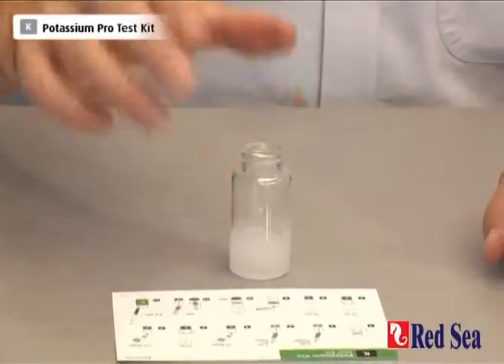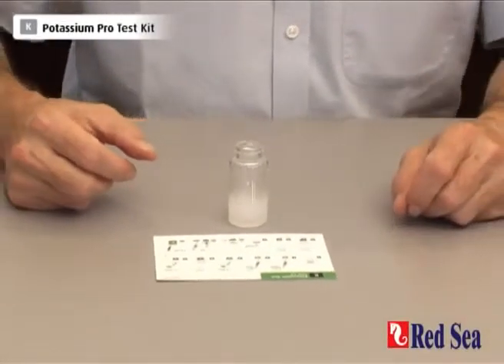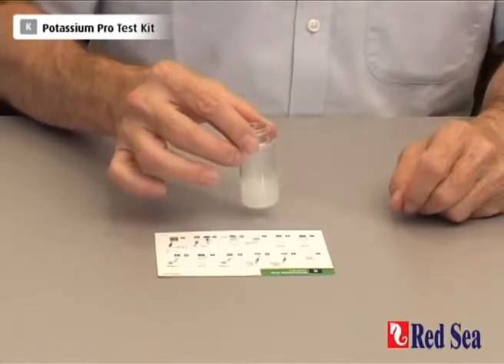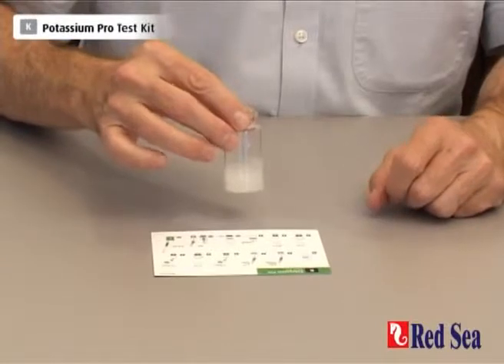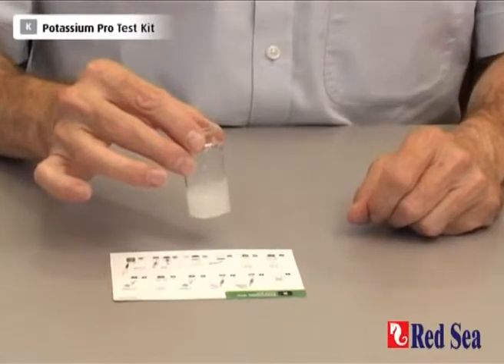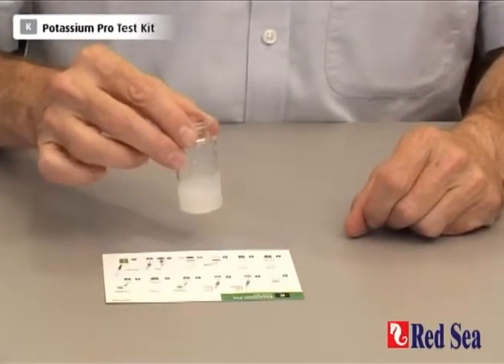Now we have to let that settle for about 10 minutes for the reaction to take place. This is normally the end of most potassium test kits because they are based on turbidity. But this system filters out the turbidity after the reaction and then we're going to do a titration. So the first thing we have to do is prepare our filter.